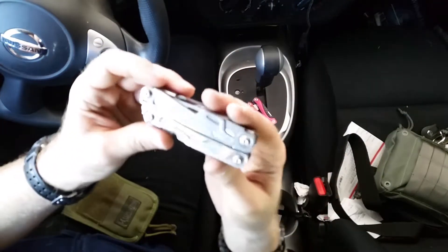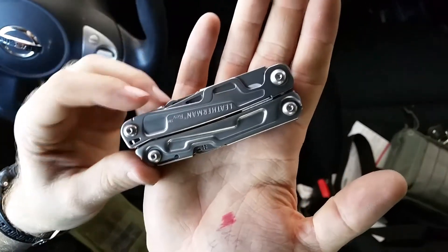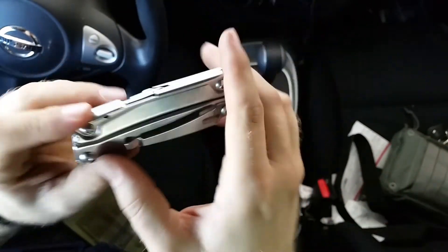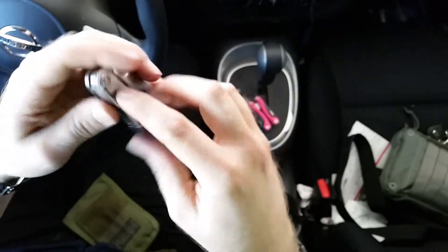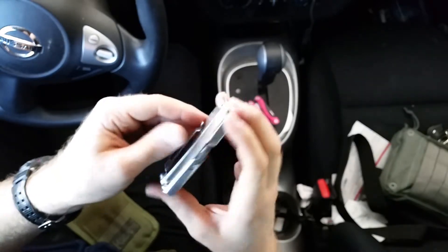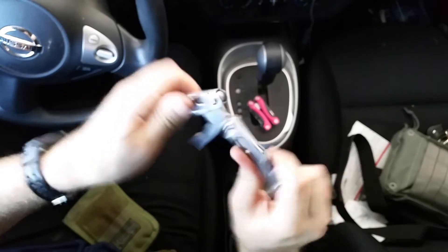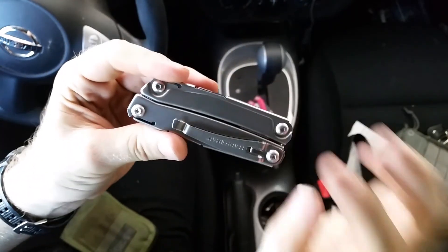Anyways, that's the first look. I'll keep you guys updated if it falls apart — though I don't think it will, it's a Leatherman. I really like the clip on it; it's kind of loose but I like how easy it is to slip on and off your pants. Other than that, peace out, take care guys.